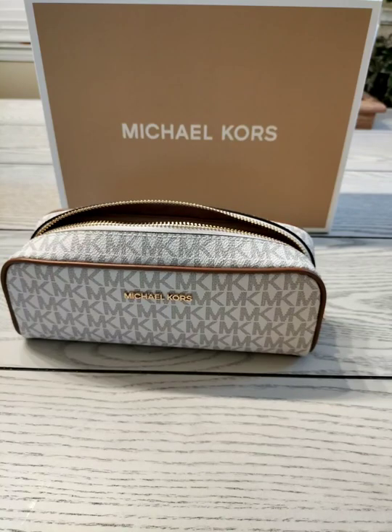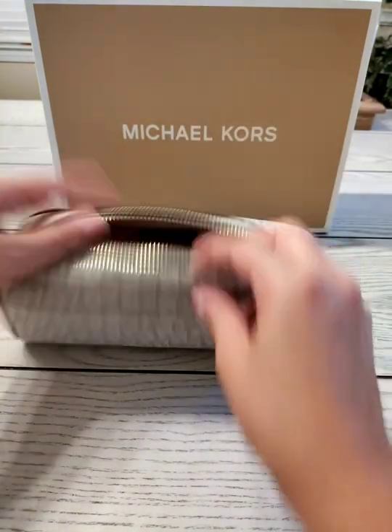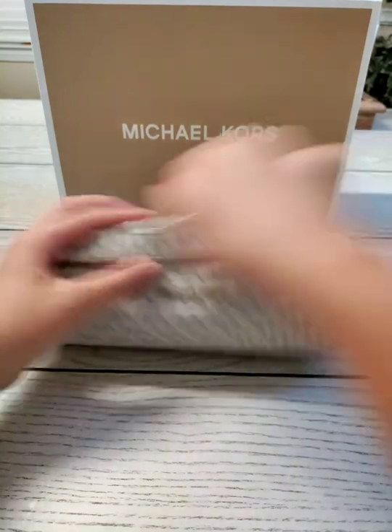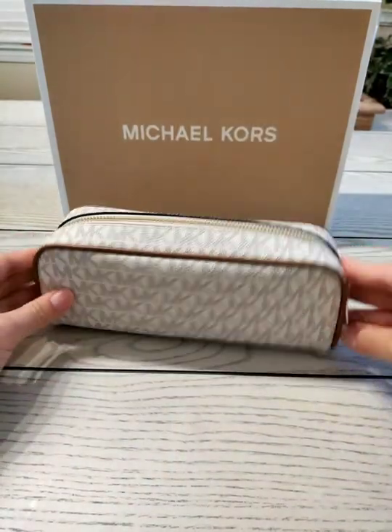And if you want to put other stuff in, like maybe some lip balms, you can do that too — it will fit in there, very nice. So this is how it looks if you want to use it as a pen or pencil pouch. You can fit a lot in there and access it pretty well too.